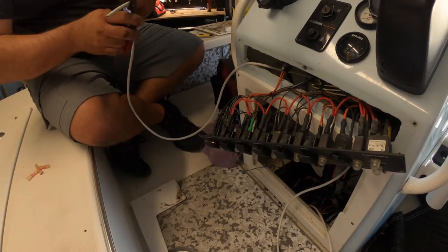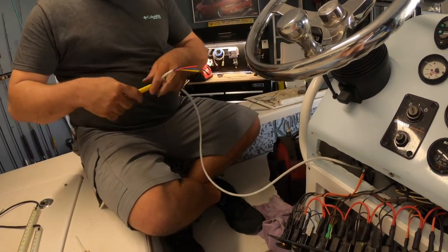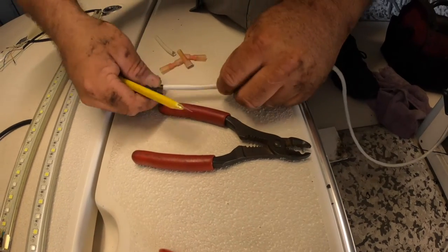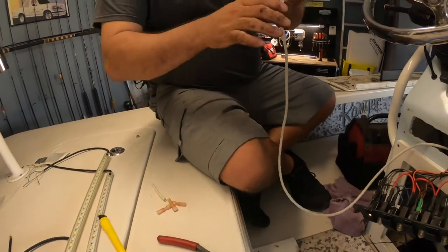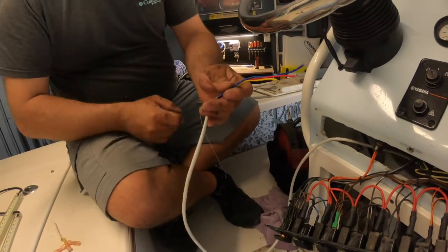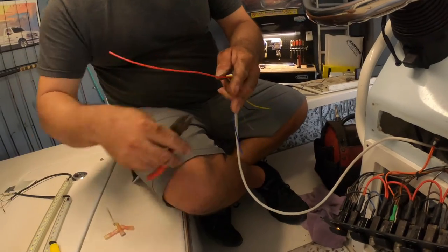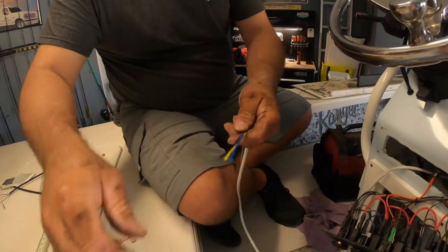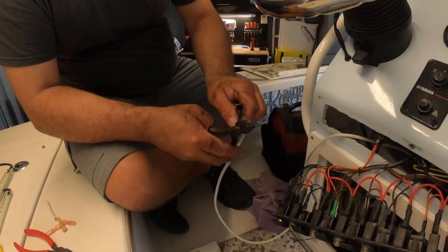I've already run the wire from the forward hatch to the helm. Now I'm going to strip the wire back and put my spade connectors on to connect to the switch. The wiring is color-coded: black is the ground, the blue wire is for the blue lights, and the yellow wire is for the white lights. I don't need the red wire so I'll cut that off — I had a four-wire harness but I'll just cut back the unused wire so it's not in the way. Then I'll splice my spade connectors on and install them onto the switch.